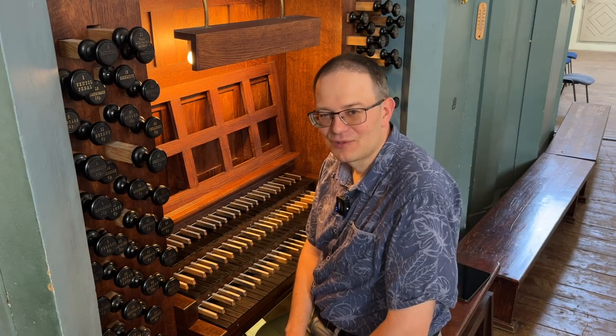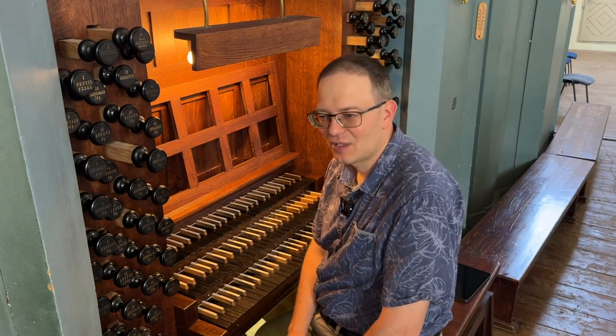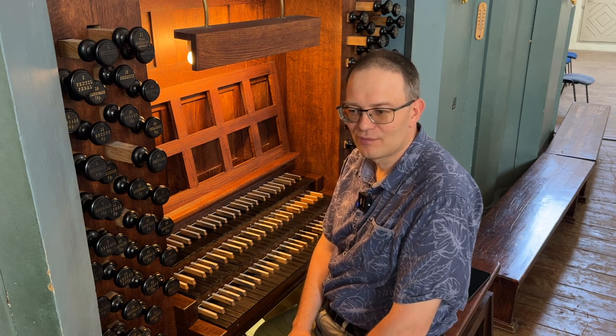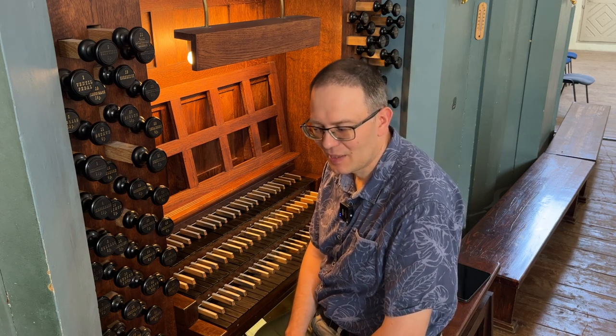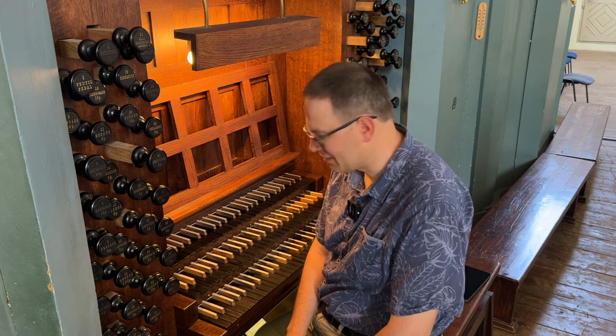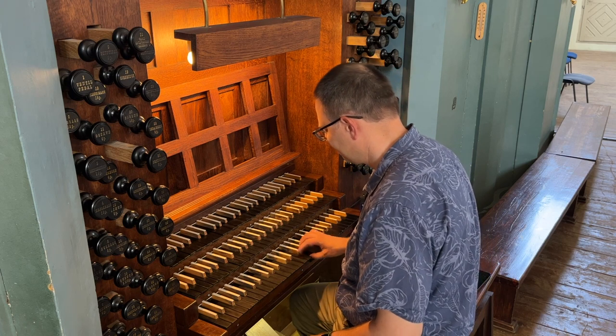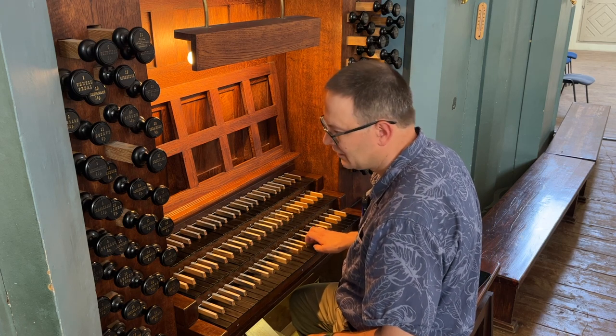Hi guys, this is Vidas. Welcome to another training. I will teach you how to harmonize the D minor scale in four parts: soprano, alto, tenor, and bass, using very simple chords. Here is the scale in D minor.